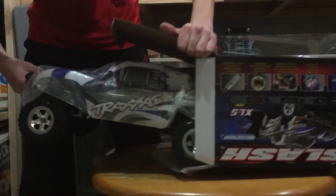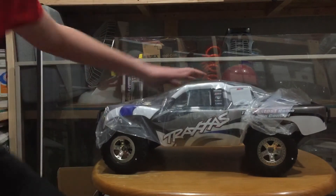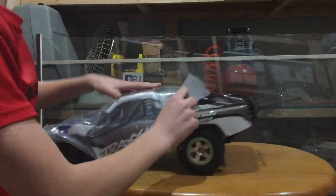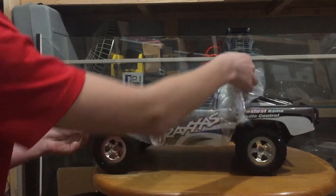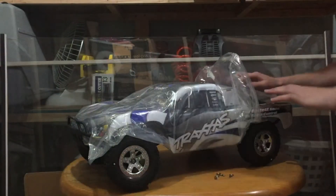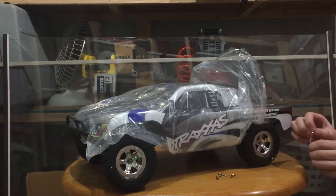Oh, it actually came in blue, which is surprising. That thing's amazing. Let's take it out of its wrapper. It smells like new trucks — I love the smell of new trucks. Taking off the pins. Got the pins — front pins and back pins. Here are all the pins that came with the truck.